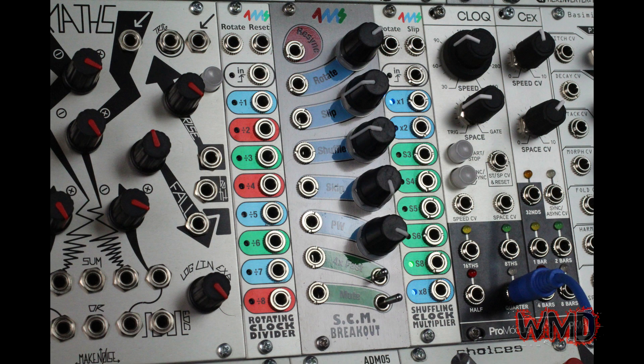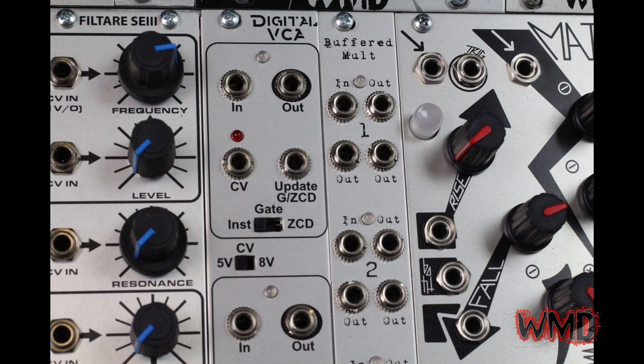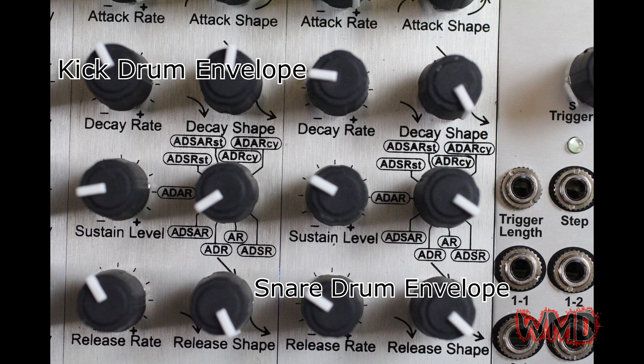We are only using one output of the SSM in order to get a sort of fluttering noise sound. The output of the SSM goes to a separate input of the digital VCA, with the other multi-mode envelope controlling it in ADSR mode.